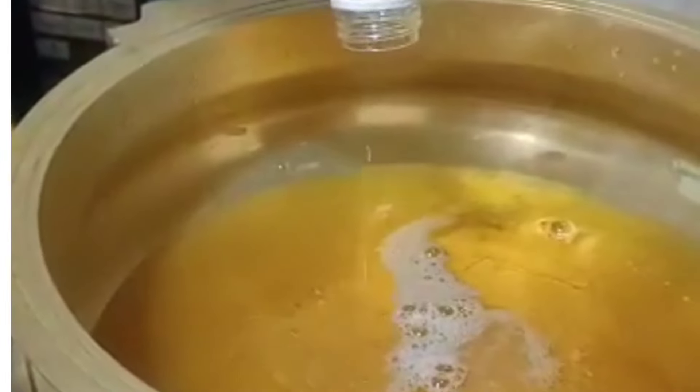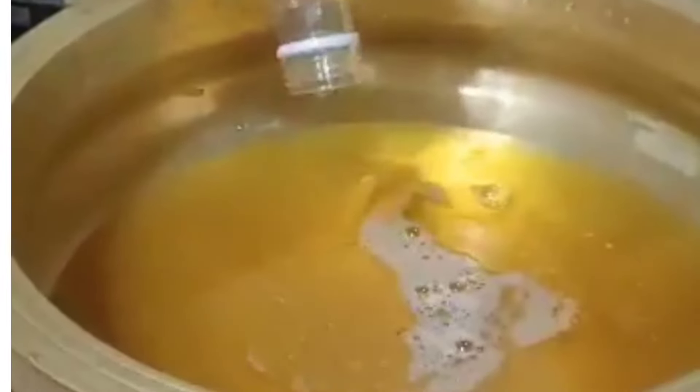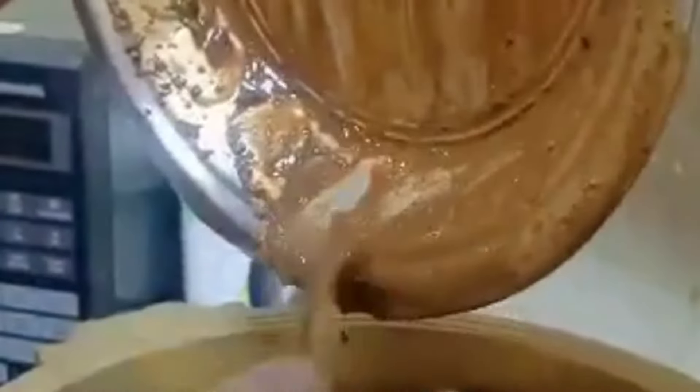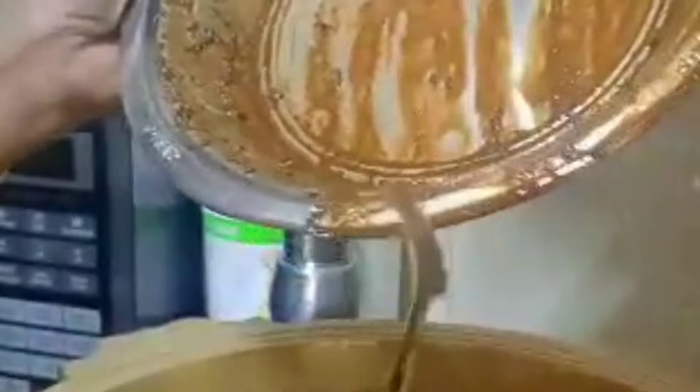Then we will add all the ends here. We will cut it to 250 grams. Then we will mix it in and add all the ends. We will let it sit in the middle. Then the ends here. We are going to take that one. Then it will be nice.